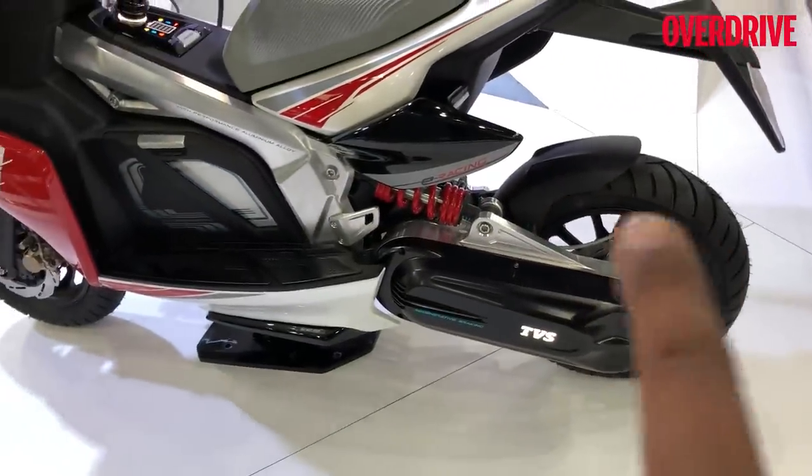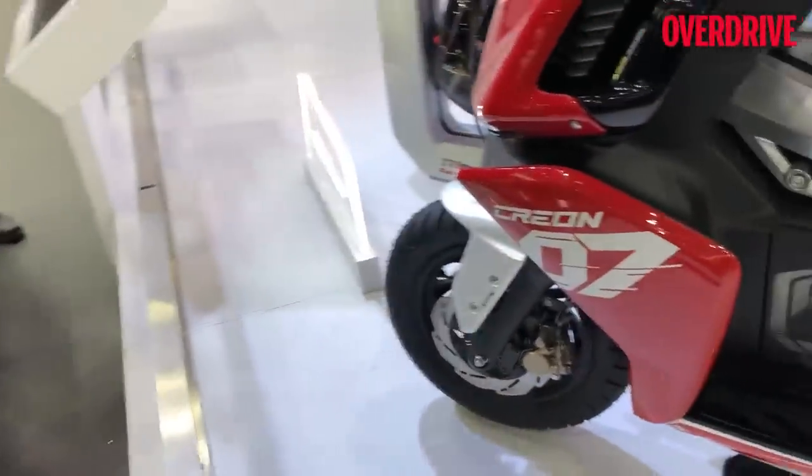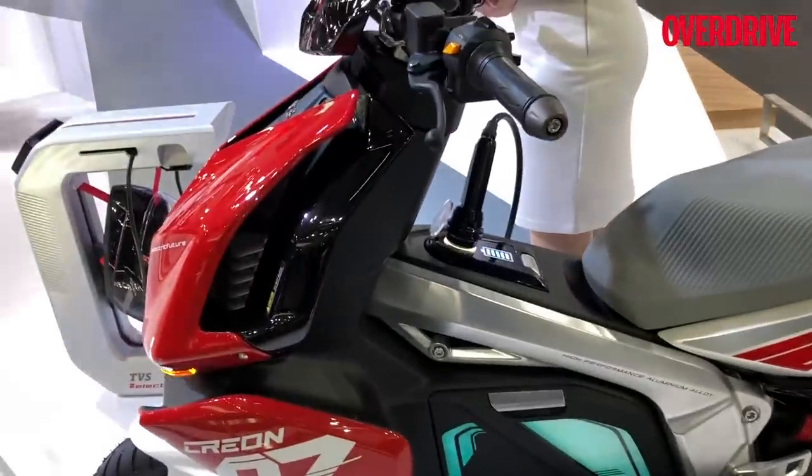The conventional parts on the scooter — the wheels, some of the brakes, parts of the transmission, the forks, etc. — come from the new NTORQ 125, but the rest of the scooter is bespoke and you can see that the styling is completely new.